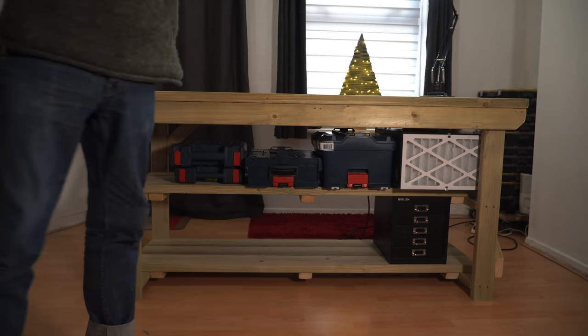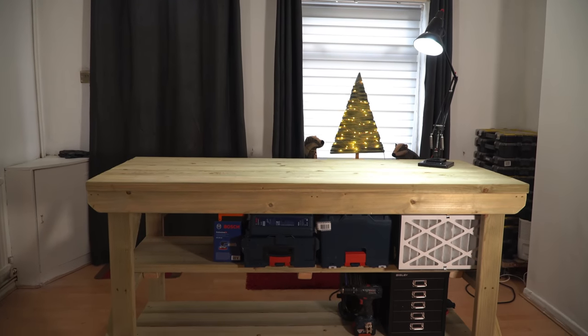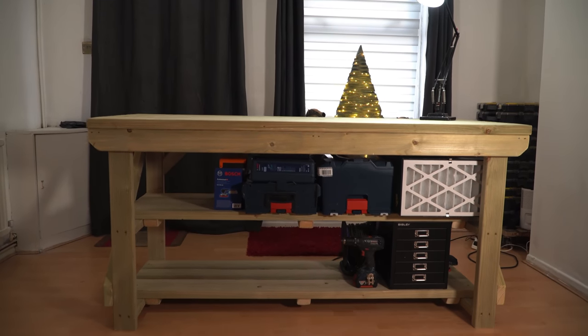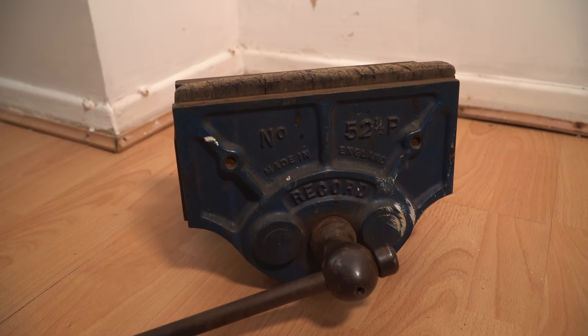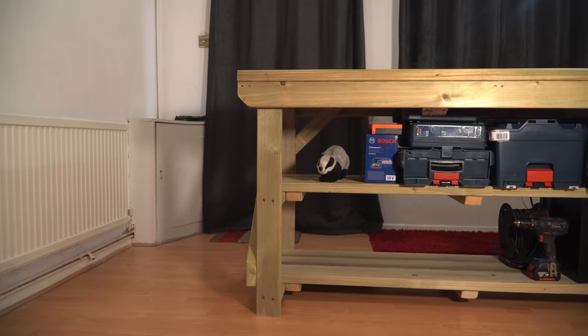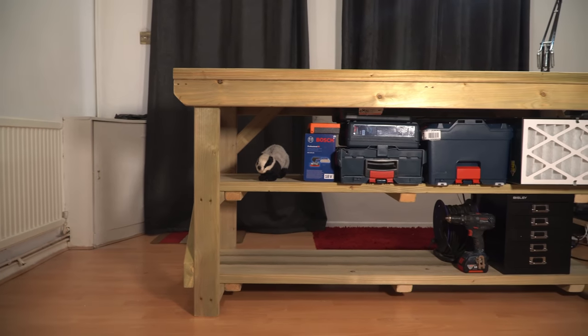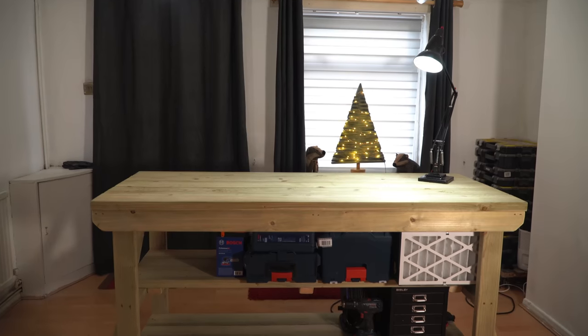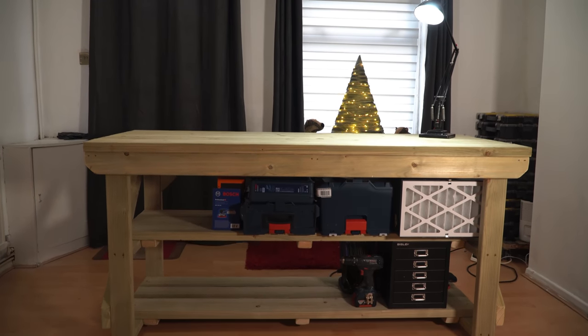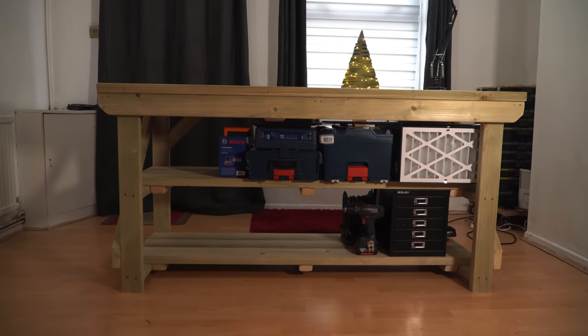So there we go — a really sturdy bench, bigger than any I've had before, with lots of storage space and still lots of room to fill up. I've also got a vice I need to restore and I'm going to get that fitted to it. Thank you very much to Arbor Garden Solutions for the bench — I'll put a link to their website below. Thank you to my Patrons and please subscribe for more videos.